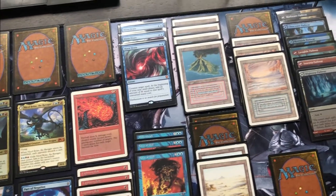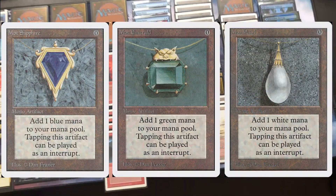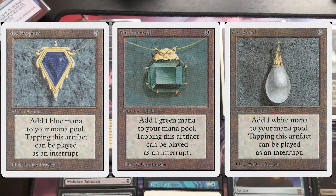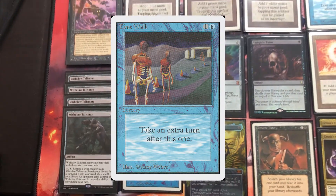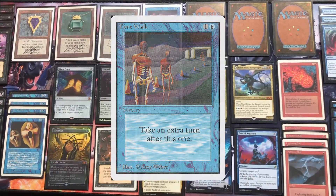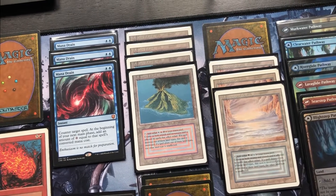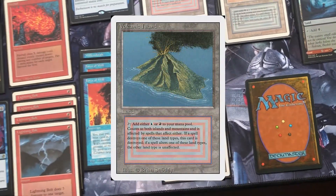I have a couple of power cards left — the Mox Sapphire, Emerald, and Pearl. I bought the Time Walk, you saw that in another video. It's restricted so I can only use one, so I'm using the one I bought in good condition. I used to play a Counter-Burn deck, red and blue, way back in the day — one of my first decks. I had all the Power 9 cards back then but was foolish enough to sell some, so I have to buy some back.